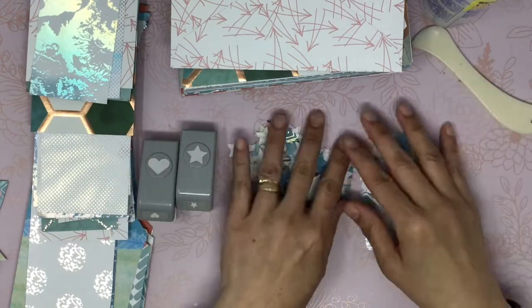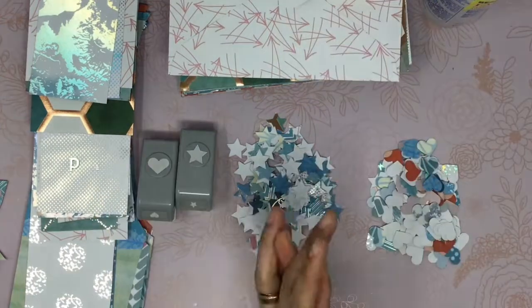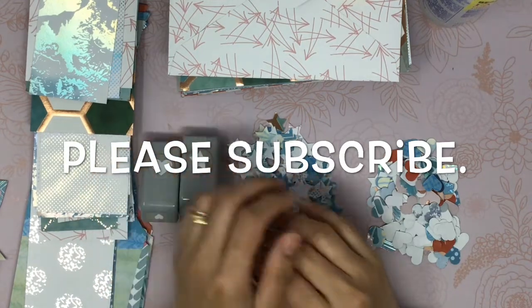This is my create-ahead for today. Thank you so much for staying with me. Please don't forget to subscribe if you haven't yet. Have a blessed week. God bless you. Bye now.